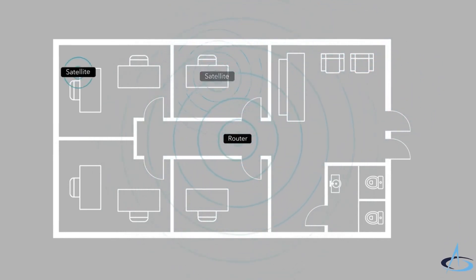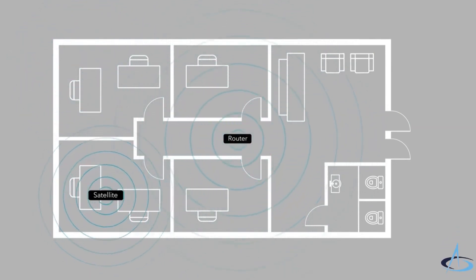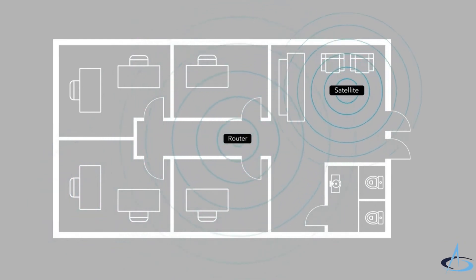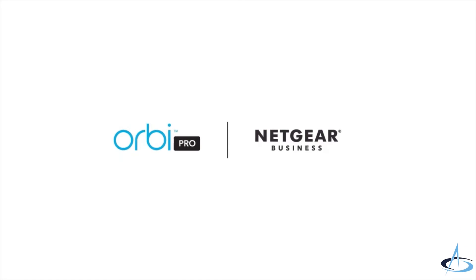You can now enjoy moving around your house or business from one location closer to the router or to another location closer to the satellite, and still stay seamlessly connected to your Wi-Fi SSID.